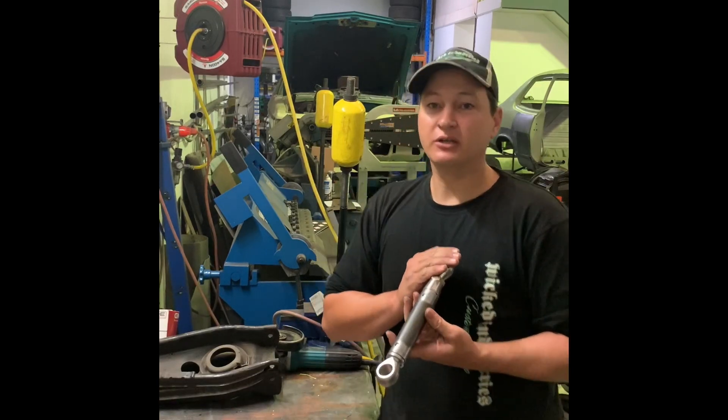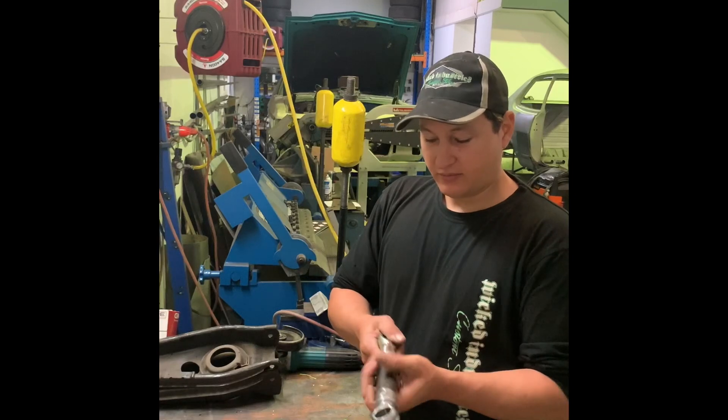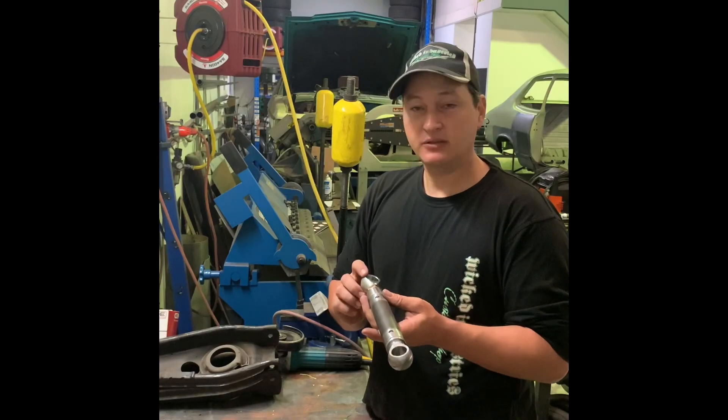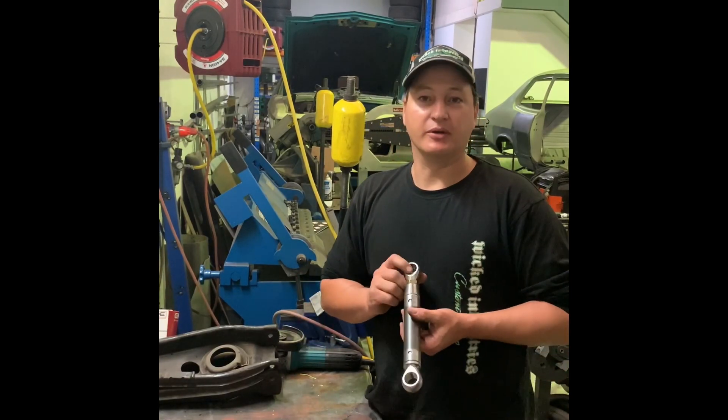Once you've got the orientation right, proceed with the welding. But if you've got it a little bit off like that, once you adjust your rod end, you're going to change the length. So that's the important part — that's the point I wanted to make today.